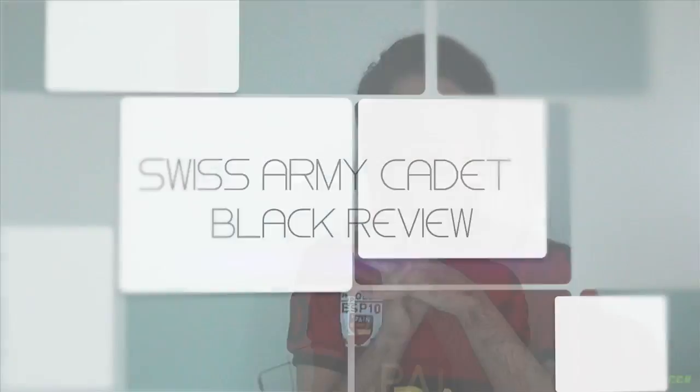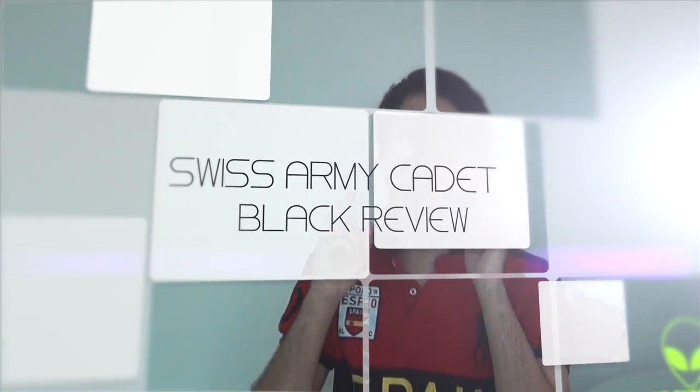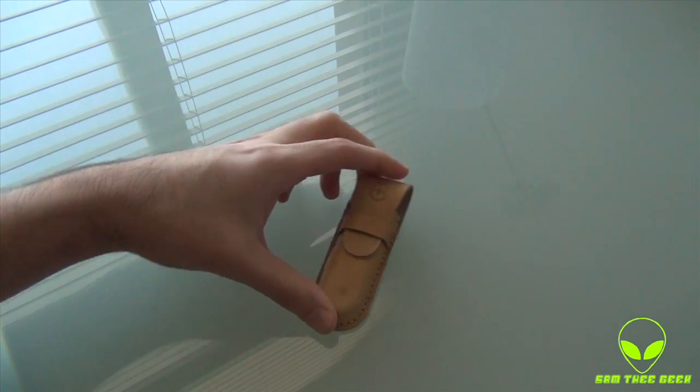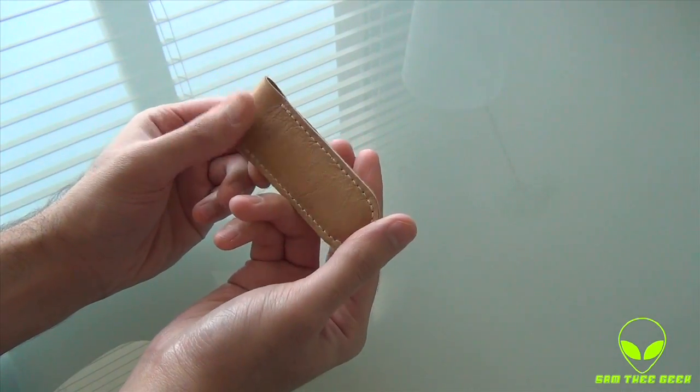Hello everyone, it's Sam here and today I'm showing you guys a new Swiss Army knife from Victorinox, one of those limited editions called Cadet. I got different colors and today I'm showing you one of those cool, unique colors. Check it out and let us know what you guys think.